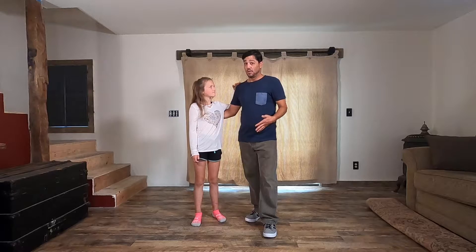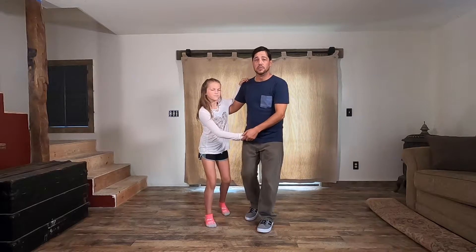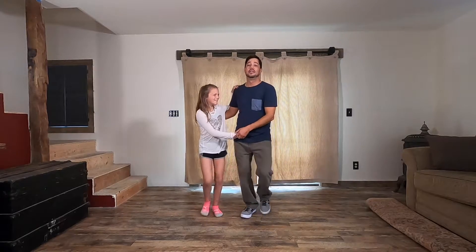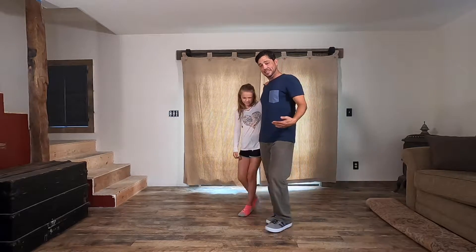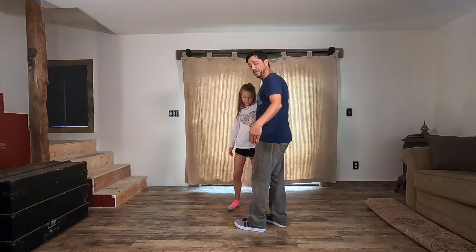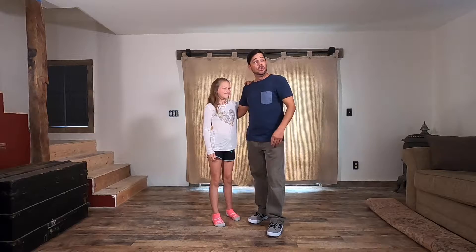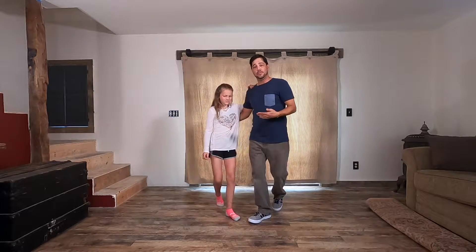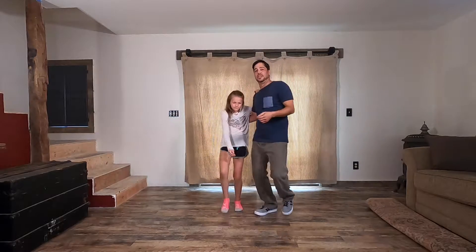We're going to do the same footwork in closed position. You go back, slow, slow, back, slow, slow. One thing we want to point out is we're not directly next to each other in a straight line — we have a bit of an angle to us, kind of like a V. We have our V and we're doing the same footwork. You don't get a big rock to it — you don't want to go forward and back.